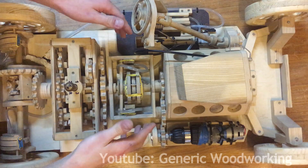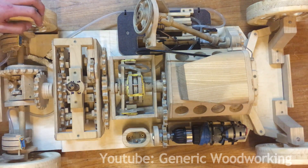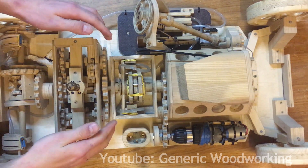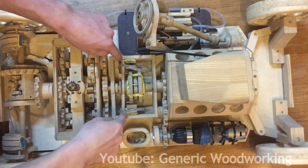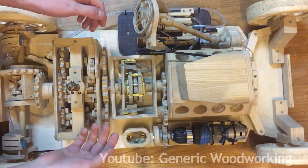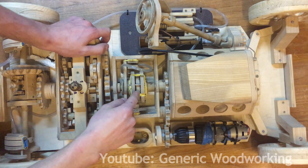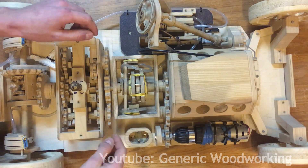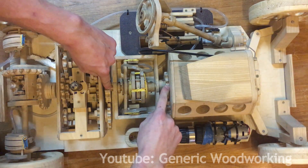Next comes the clutch. This is not entirely my design — I based it off of another design I found on YouTube, and I'll link that in the description. But I've improved that design a little bit: I made it more rigid, and I also used two hydraulic pistons instead of one to balance it out. And instead of sandpaper, I used bicycle inner tube rubber for the friction plates.